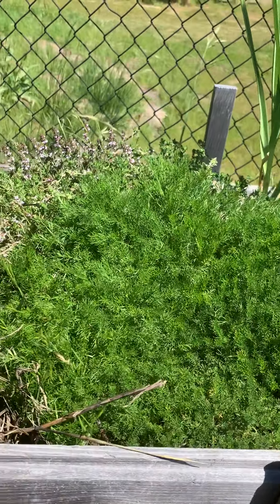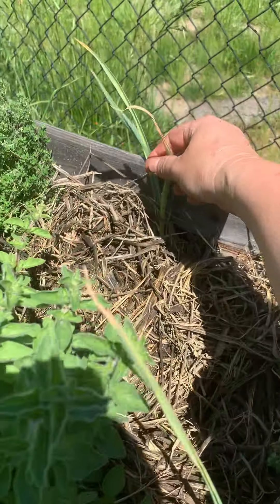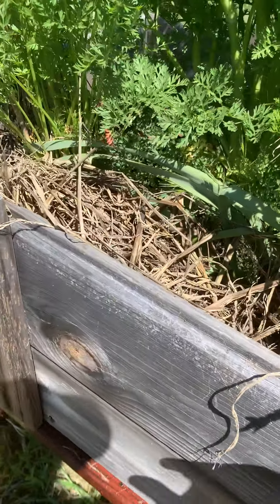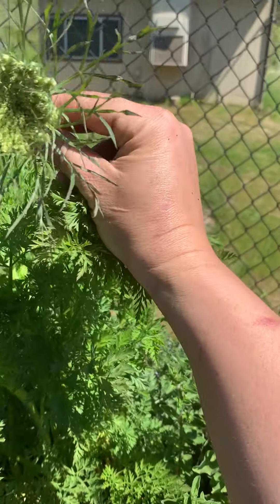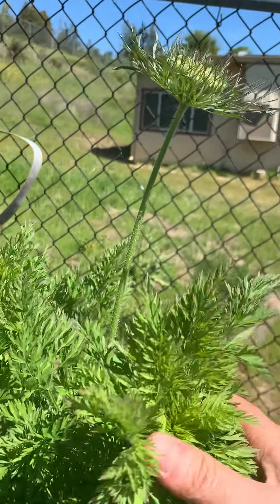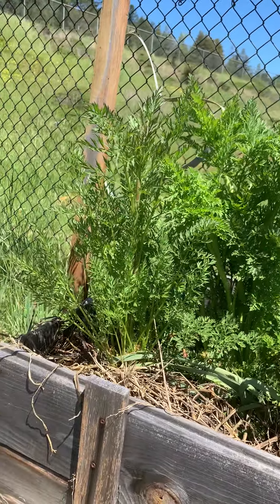Over here, our chamomile and our thyme and some garlic — and there's a thyme hiding back there, and oregano. And your carrot — look at it, it's still blooming, this one flower, and it's starting to bloom out. All the beneficial pollinator bugs will love this when it starts flowering. Look how big that plant gets — it's bigger than my forearm.